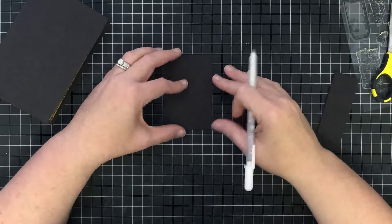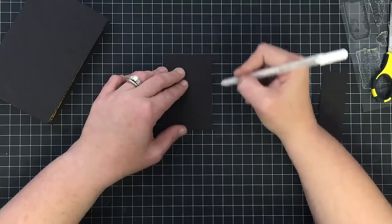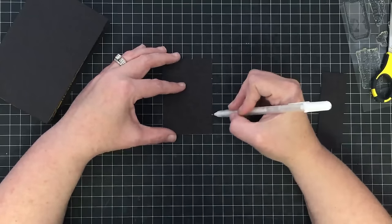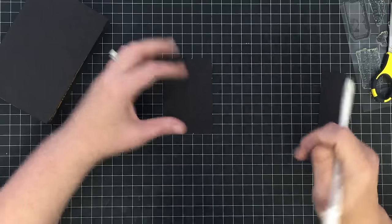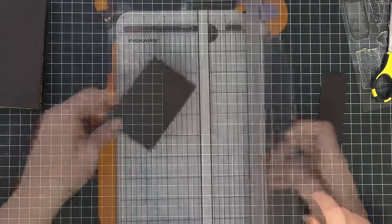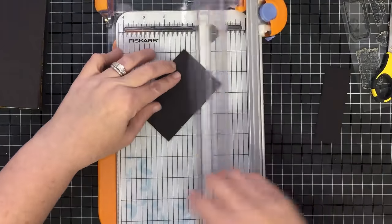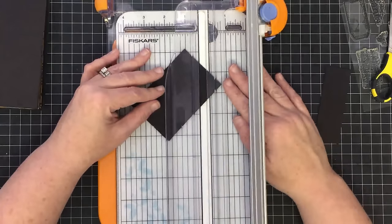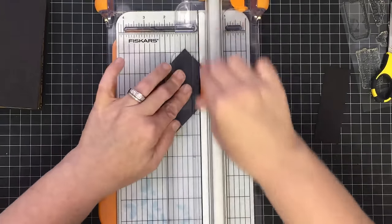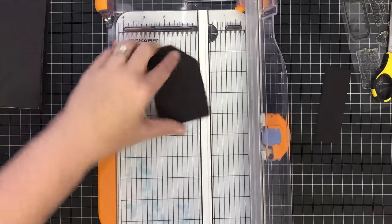I'm going to put this on my cutting mat and use the inch markers to mark an inch down on both sides — top and bottom — then take that to my paper trimmer and make little notches. I'll line those notches up on my cutting mark and cut that away, and that's going to give me that notch I'm looking for. I'll do that on both sides. This will be the front actual flap closure.